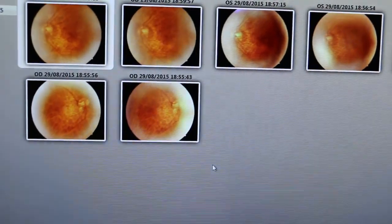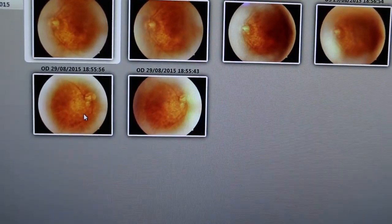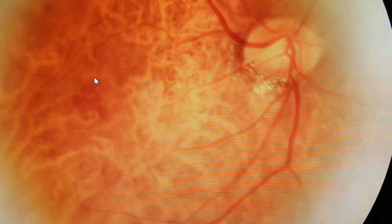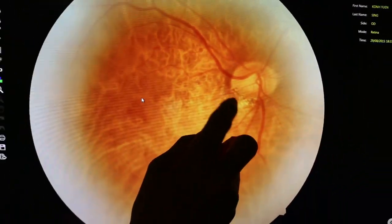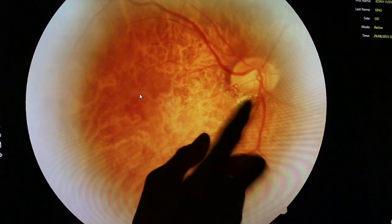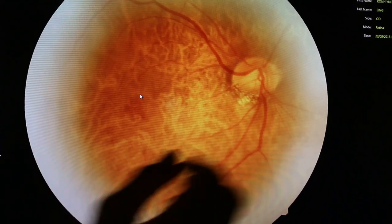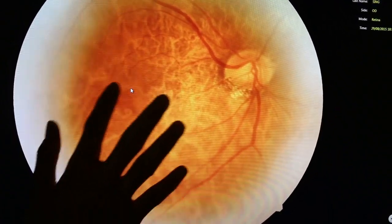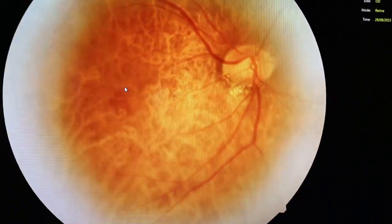Now the right side — I'm going to give you an OD. This is a better picture so I'm going to give you this one. Same thing. A little bit of myopic crescent — that happens in people with strong short-sightedness. You can see the blood vessels going very nicely, no problems. Macula is clear, no dot and blood hemorrhage. You're healthy.